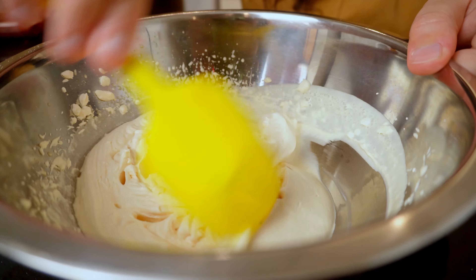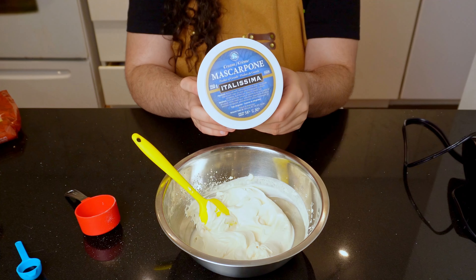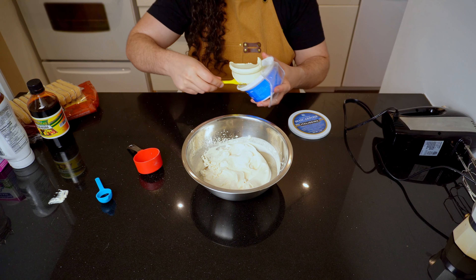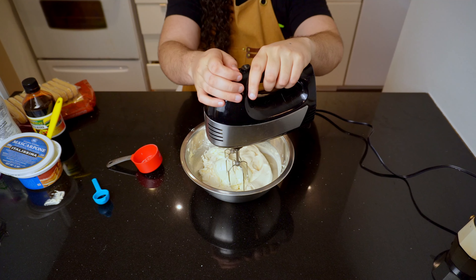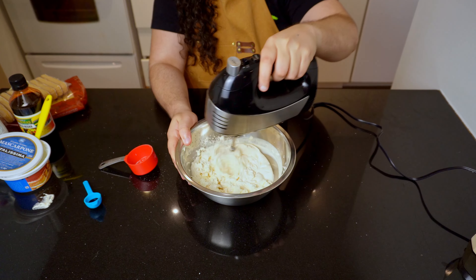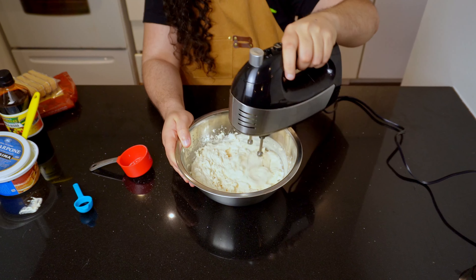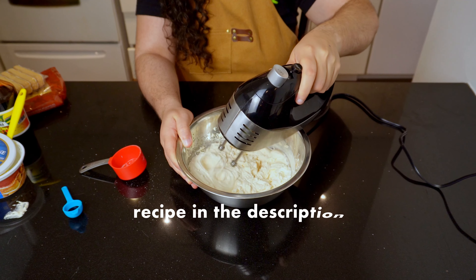After about a minute you should have a creamy result. Now let's add the star of the show — the mascarpone cheese. I'm adding half the pack as I used the other half in a pasta recipe earlier. Mix it for another minute or until it completely blends with the cream. Usually it wouldn't be tiramisu without mascarpone, but if you absolutely must, you can substitute it with cream cheese — that requires a variation in the recipe which I'll leave in the description.